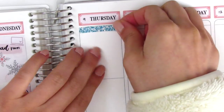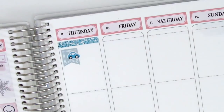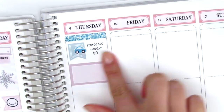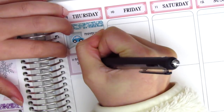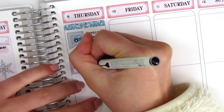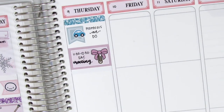Moving on to Thursday, I first placed down a glitter header at the top, and then I used a flag sticker with this car from Nicole Hutch Designs to mark that I had to go grab something off campus in the morning. And then I had a meeting, which I marked using a half box and this large bow paperclip sticker from Fox & Pip. I don't think I mentioned this yet, but the brush lettering pen I'm using this week is from Pilot, and it's a really good brush pen, especially because it's a little bit thinner, so the writing fits nicely in my planner.